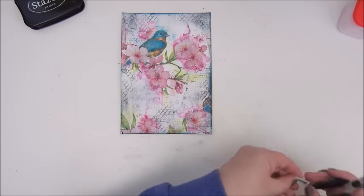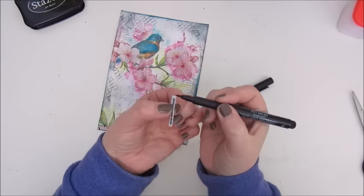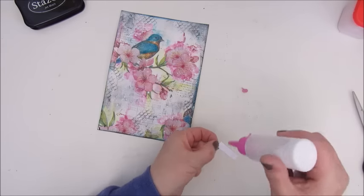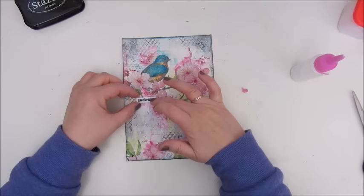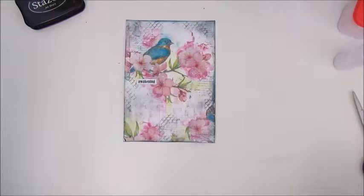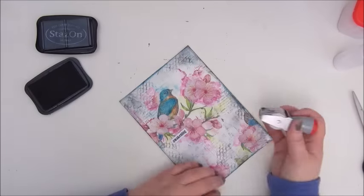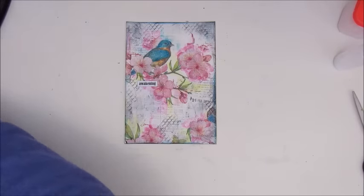Then I printed out this word 'awakening.' It's already March and spring is soon to come — you wouldn't say so here in Holland because we had a lot of rain last week and we're getting some more as well. But spring is on its way, so the perfect title for this page I believe: Awakening. And then adding the date and my signature.